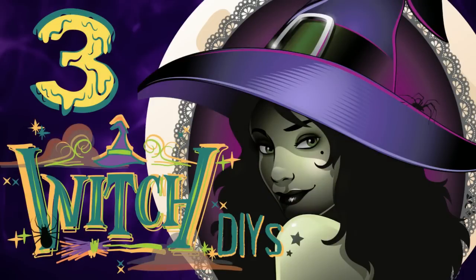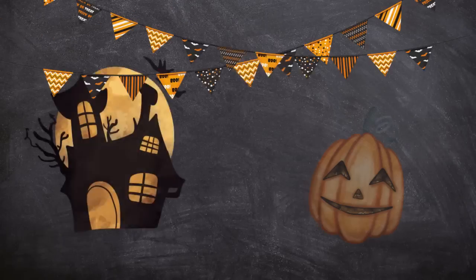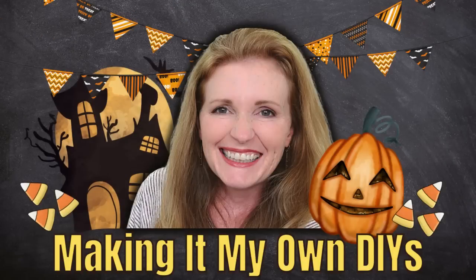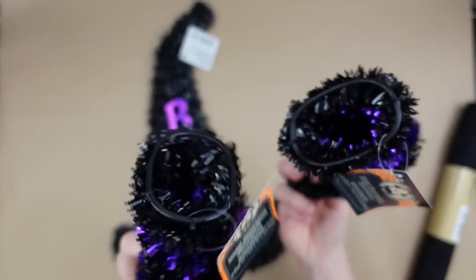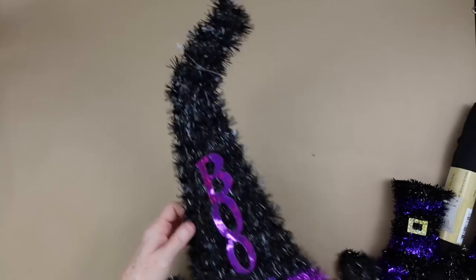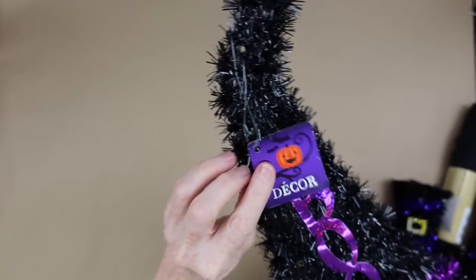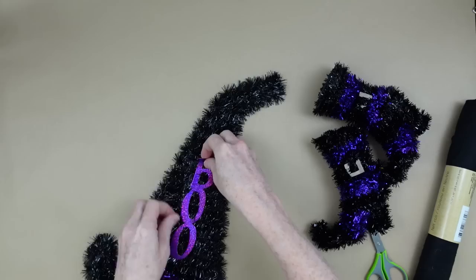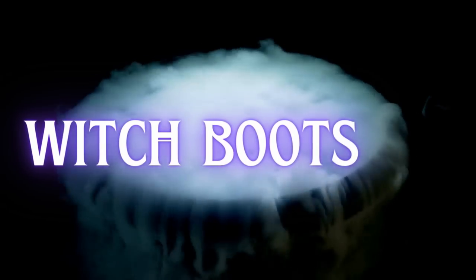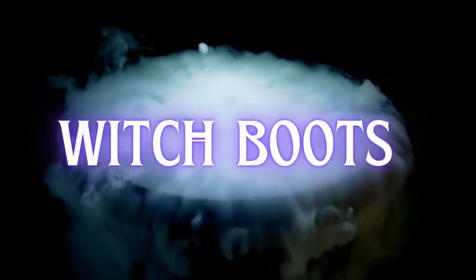Today I've got three spider and witchy DIYs. I'm Brandy and this is Making It My Own DIYs. We're going to need some witch boots, a hat, and some felt from Dollar Tree for the first two projects. Take your tags off and remove any extras.